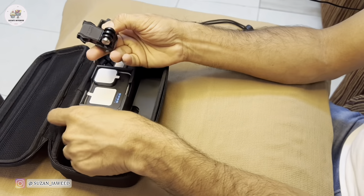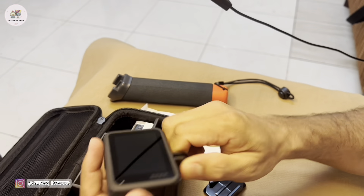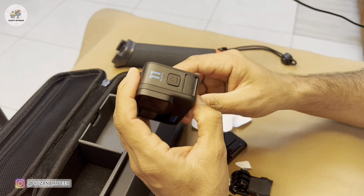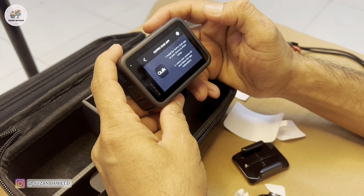Hubby is giving a GoPro Hero 11 camera as a gift to my YouTube channel, so he's going to review the product. If you want to see the unboxing and review, let's go to the video.